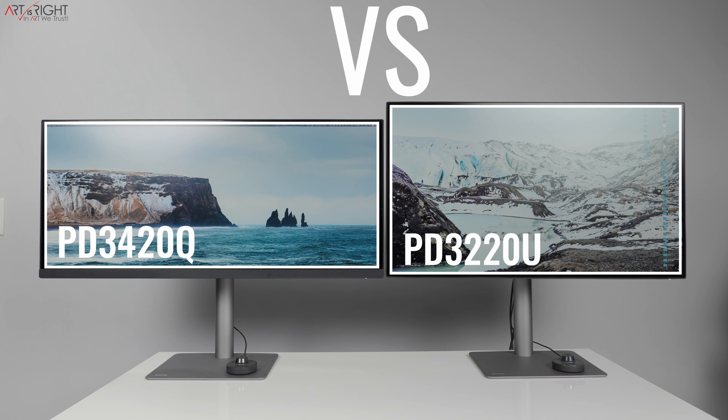The BenQ PD3420Q is their latest 34-inch 21:9 ultra-widescreen display that is part of the Pro Designer series. This display is starting to be released worldwide and many of you are going to have the opportunity to get this display and use it as part of your workflow. Some of you may wonder how this display differs from the flagship that came before it, for example the PD3220U.